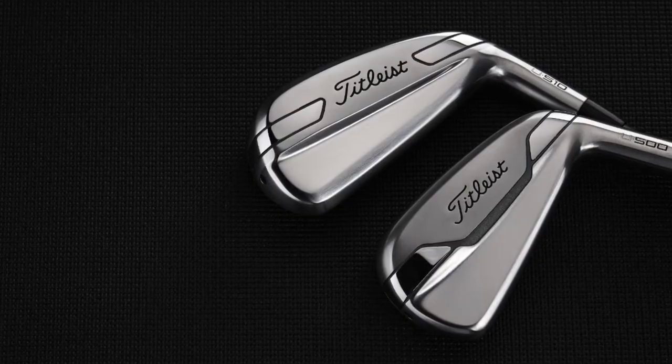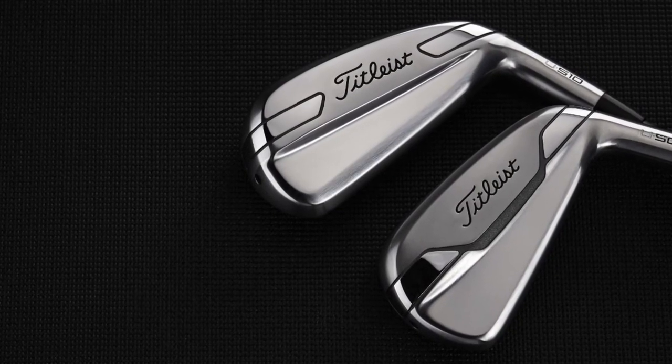Hey golfers, Drew Mahold here with Second Swing Golf. I'm joined by Thomas Campbell, a master club fitter here at the Minnetonka Tour Van location. Titleist just launched the U500 and U510 utility irons — driving irons, whatever term you want to use.